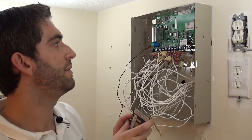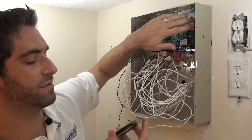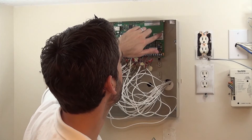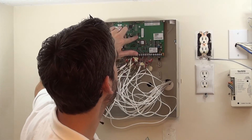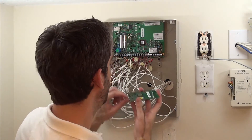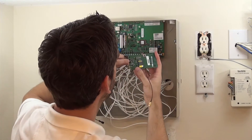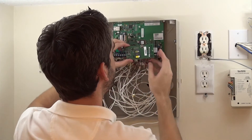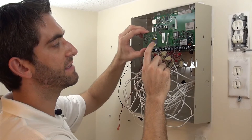We're going to take our GSM — it came with these three standoffs. We popped them off the GSM and already pushed them right into these three holes, so you've got one here, one here, one here. You've got your little connector board that matches up with the connector on the back side of the Vista GSM board, the side that has the SIM card.